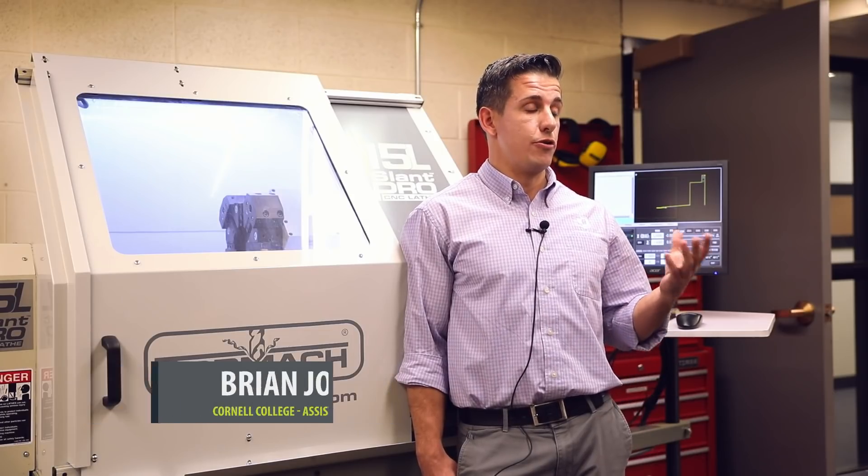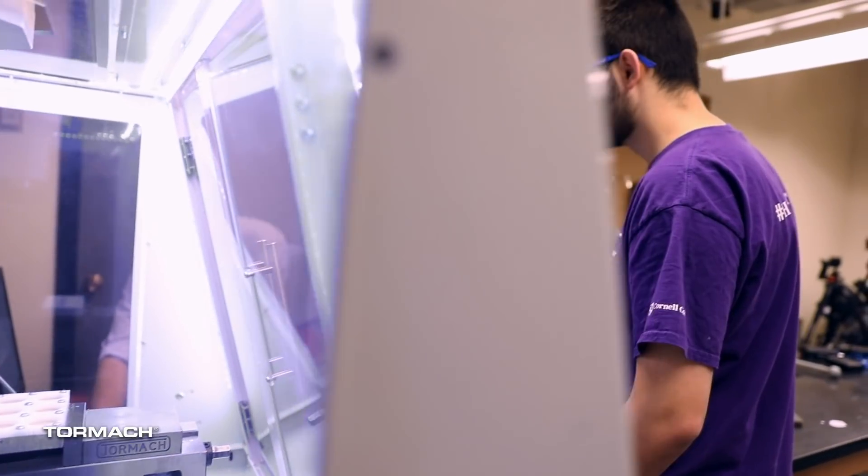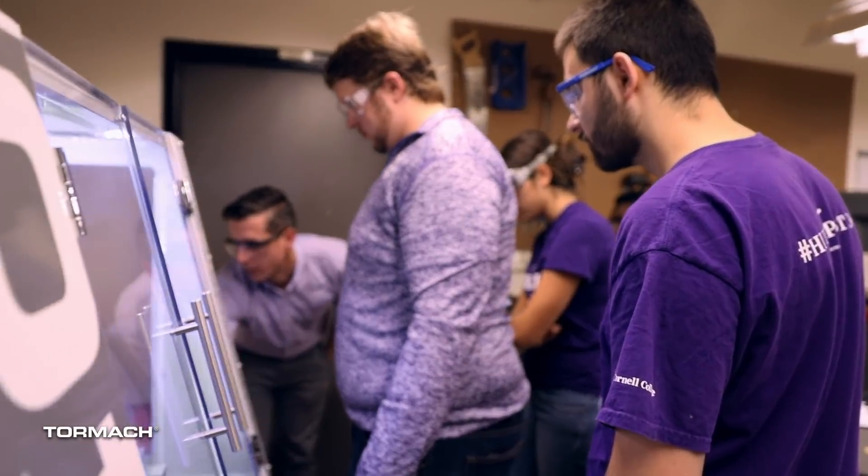We have a unique type of program here where students only take one course at a time and professors only teach one course at a time. It really opens up the door for a lot of project work. Every one of the classes we either have one or two larger projects, or students are coming down here and utilizing these machines on a weekly or daily basis.